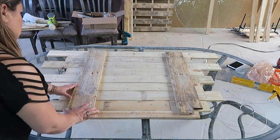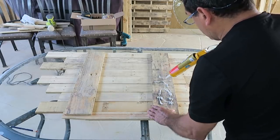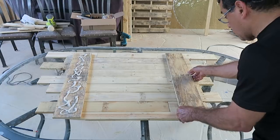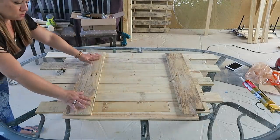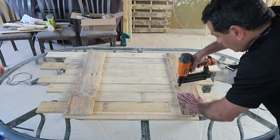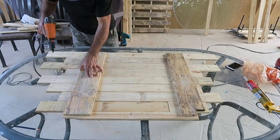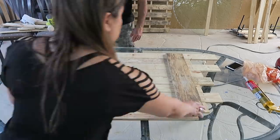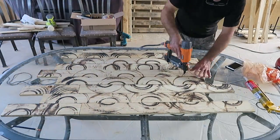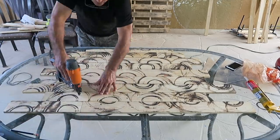Usando silicona o pegamento para madera, ponle muchísimo porque la tabla es pesada y no se te vaya a caer. Si quieres que quede más firme, ponle también algunos clavos de arriba abajo para que el trabajo quede bien hecho. Puedes dejar las tablas más separadas para poner más plantas o decoración. Mira qué lindo queda, algo muy sencillo y muy fácil para tu jardín o incluso para decorar alguna pared dentro de tu casa.